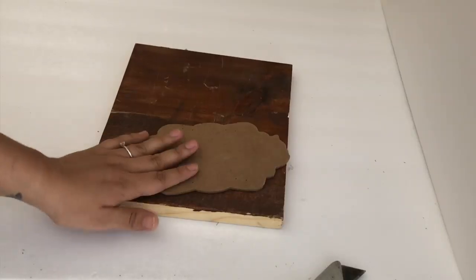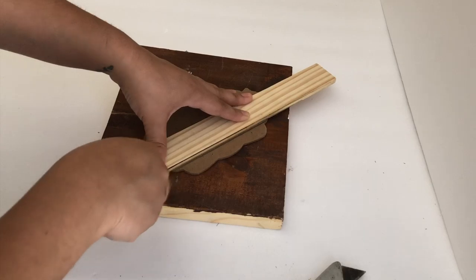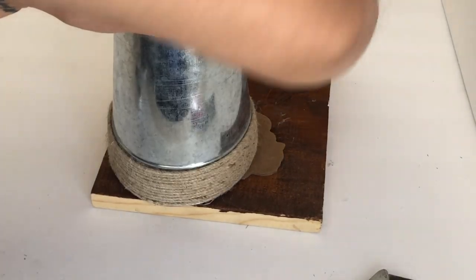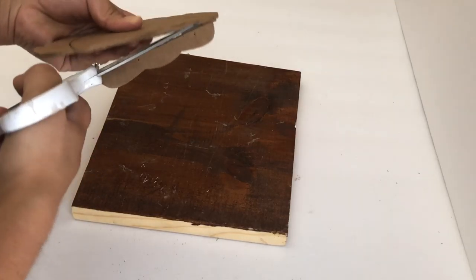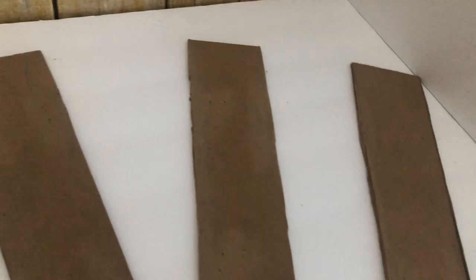Now I'm going to work on the middle piece of the windmill. I will be using this leftover Halloween piece from my Hocus Pocus DIY back in October. I'm going to cut it and make a little half circle — to do that I'm going to use this bucket to trace it, then cut it. You can sand them now or after you spray paint them.